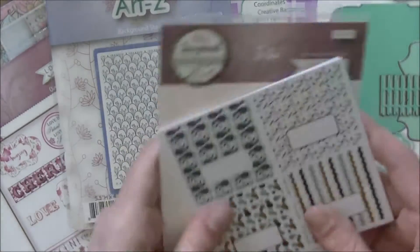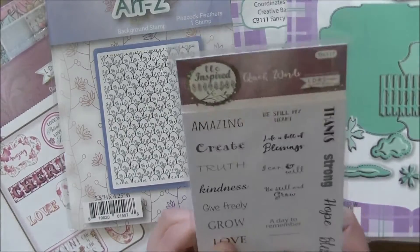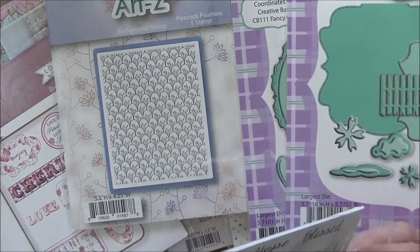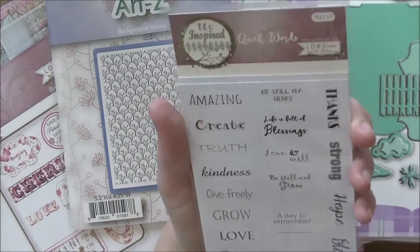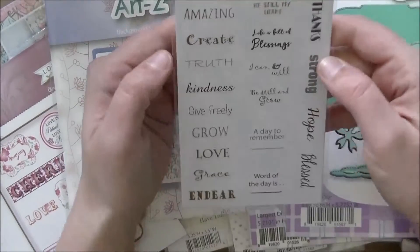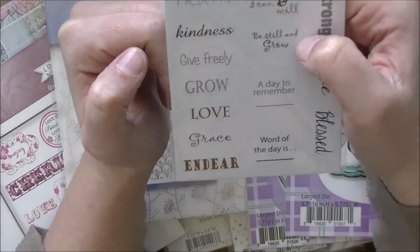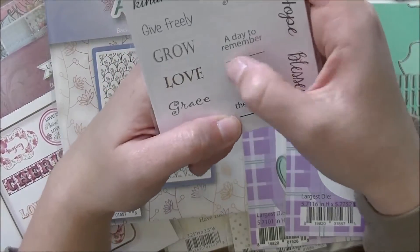This one is called 'Quick Words' — there are 57 stickers in here and they are all different. You get: 'Amazing,' 'Be Still My Heart,' 'Thanks,' 'Strong,' 'Hope,' 'Blessed,' 'Create,' 'Life is a Blessing,' 'Truth,' 'I Can and Will,' 'Kindness,' 'Be Still,' 'Grow,' 'Give Freely,' 'Love,' 'Grace,' 'Dear,' 'A Day to Remember,' and then a spot where you can put the event, date, or word of the day.